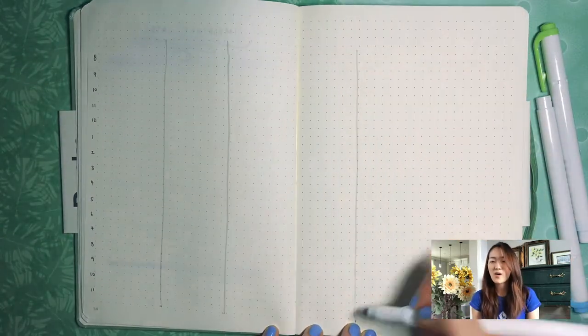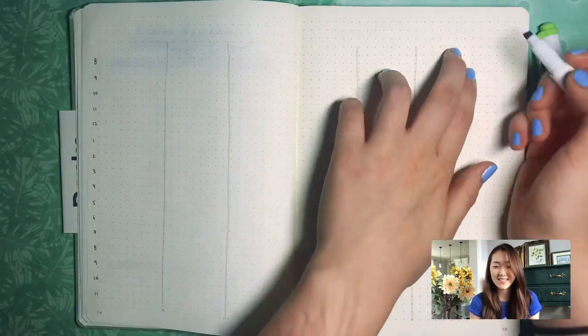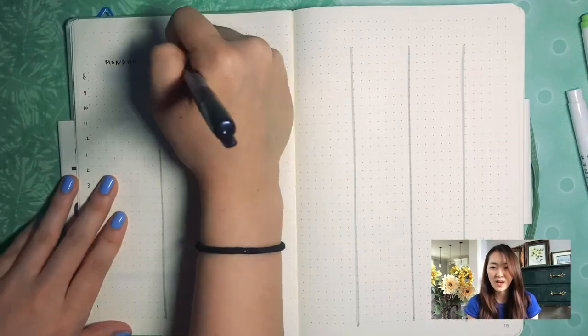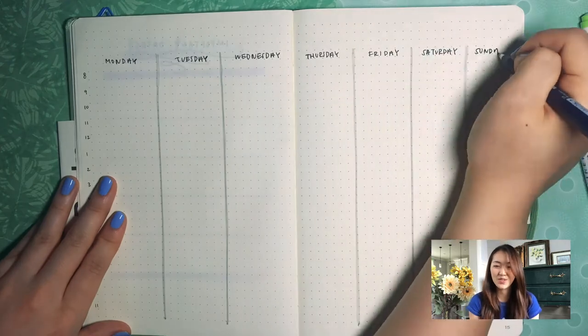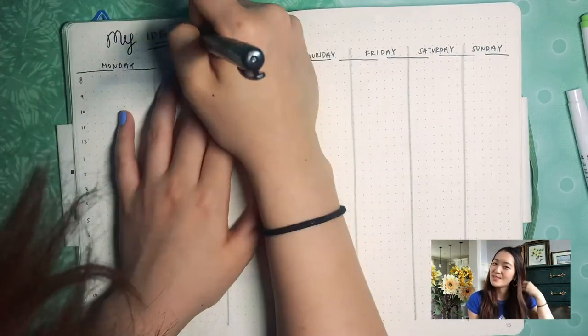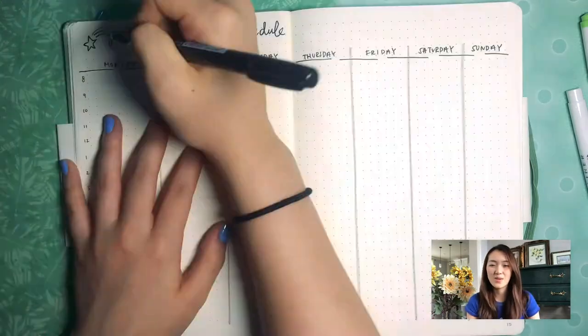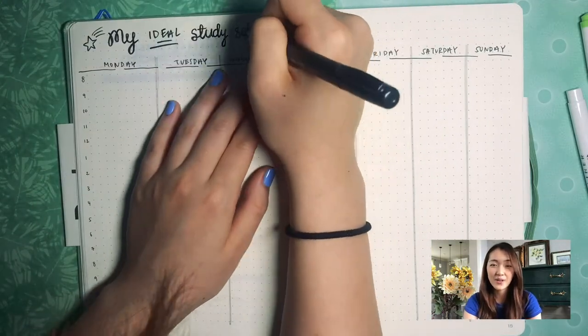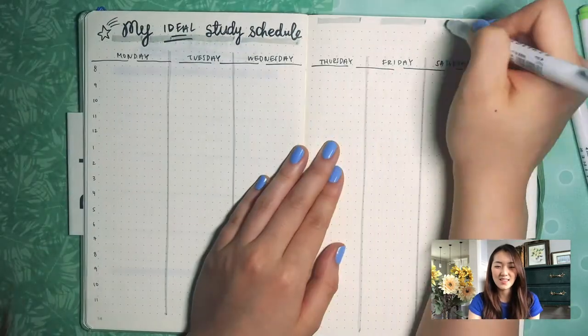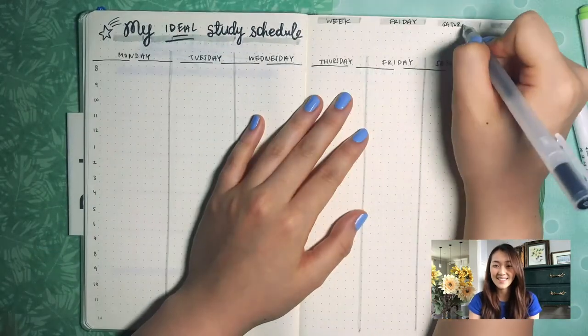The most important page is the important dates that I added — I'll end up going back and filling those out later. Now I'm doing my ideal study schedule for the week. This is really helpful because sometimes ideally I'd be able to read the lectures and readings beforehand before going to lecture, and then spend maybe the next half hour or hour of class actually going through the notes. So that's my ideal study schedule.